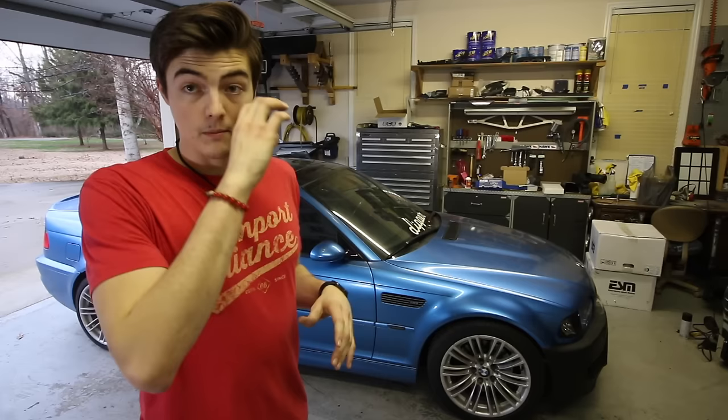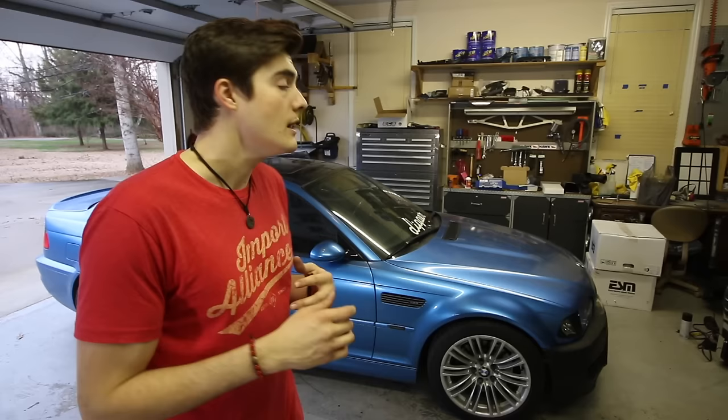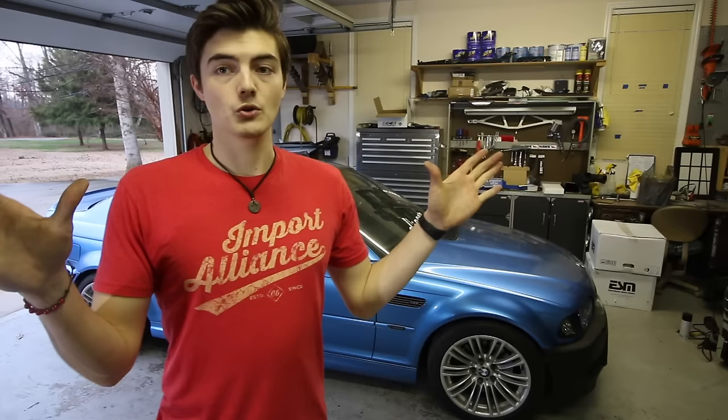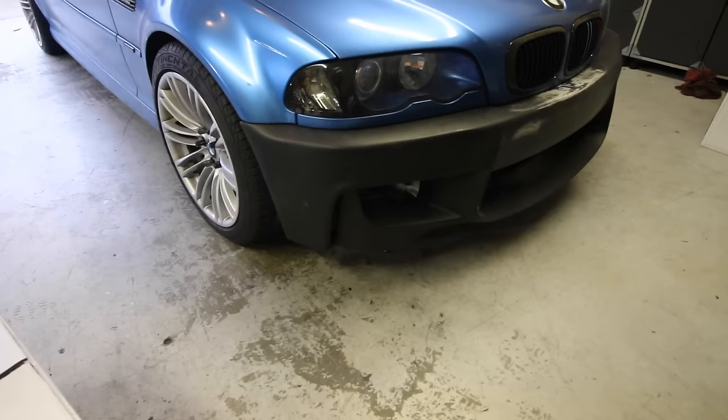One of the cool things about my wide body kit is I'm going to be incorporating a 1M bumper. I've been working on the 1M bumper for a little while now — I had to swap over the mounts, deal with the crash bar on the car, and there's a little foam piece that goes inside that I had to cut up. The bumper I got from Duraflex was too long and too wide — the arc in the middle was too expanded, so it needed to be brought in. I had to make a cut in the center and fiberglass it back together.